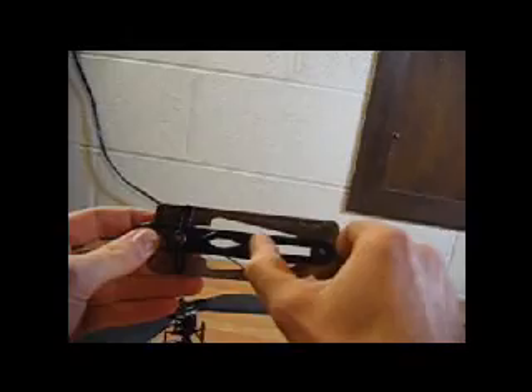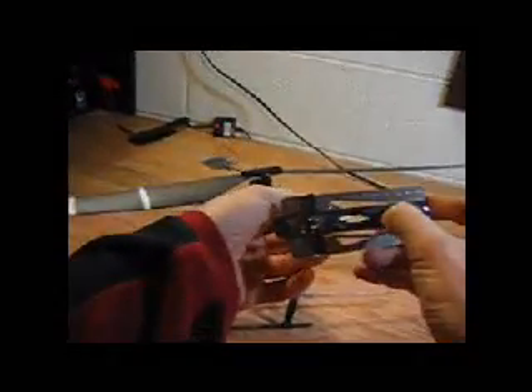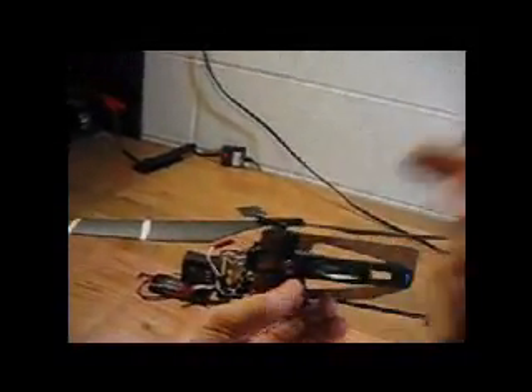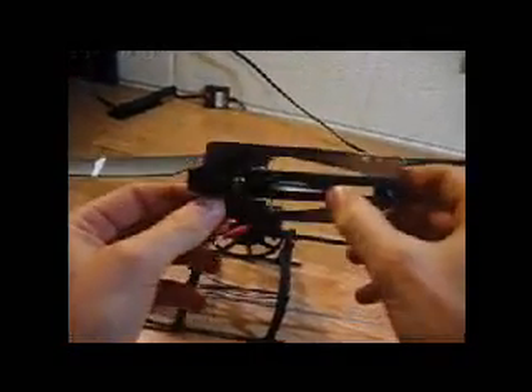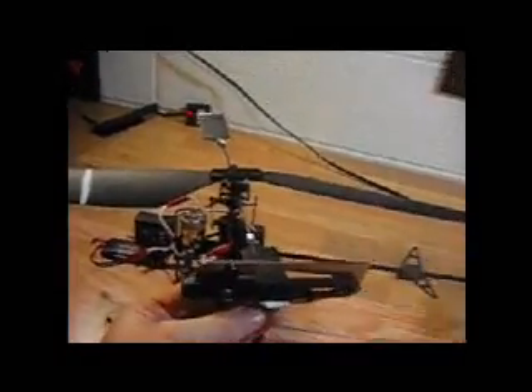This slide opens and closes here. I'm going to pop this open and slide it onto my flybar paddle. You want to put it in the same spot on both of them. If you go right here, it's about — I don't know — a quarter inch in, about a quarter inch in right there.